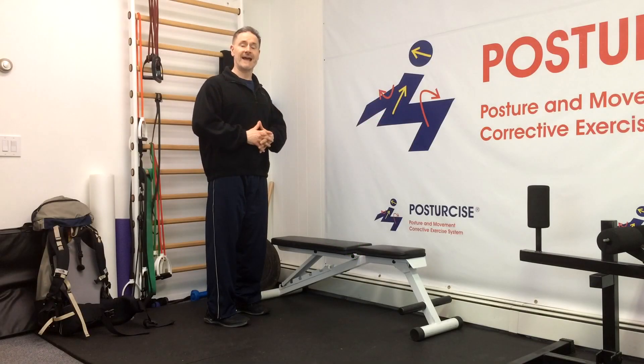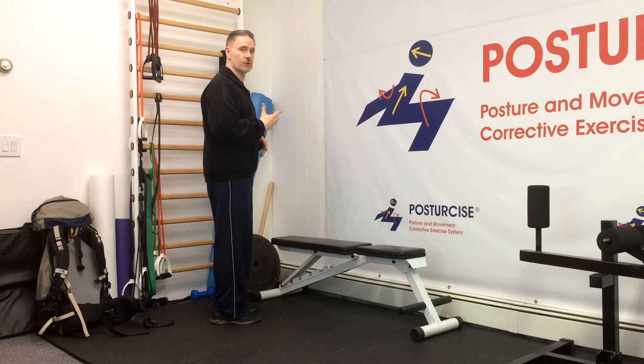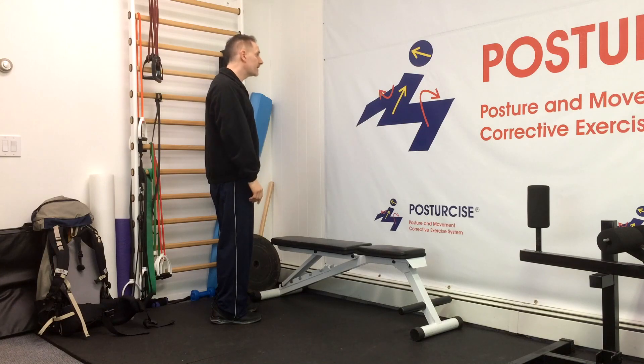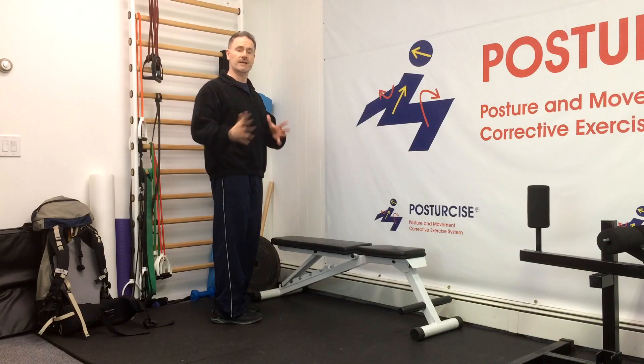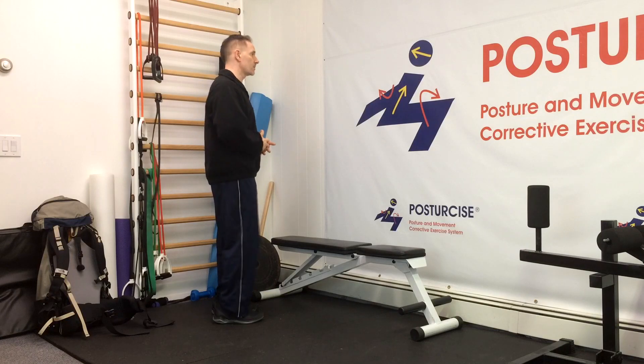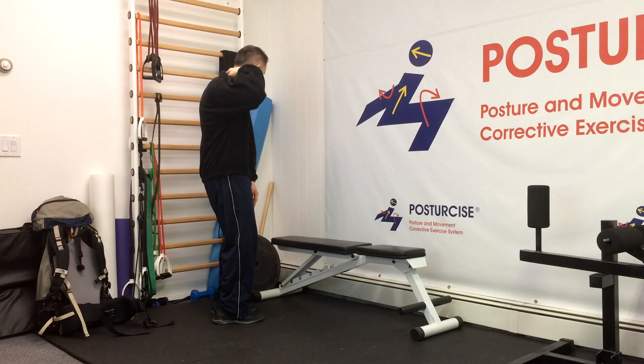One of the most aggravating postures with cervical or neck degenerative disc disease is what we call lower cervical flexion, which is a bending forward of our lower neck, and an upper cervical or upper neck extension of bending backwards. That's a typical posture that a lot of us get into with daily activities — slumping, working, reading, driving — where our rib cage falls down, our collarbone falls down, and that creates flexion or forward bending on the lower cervical spine.